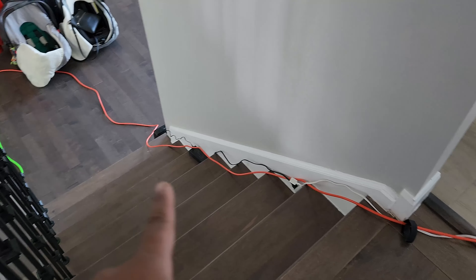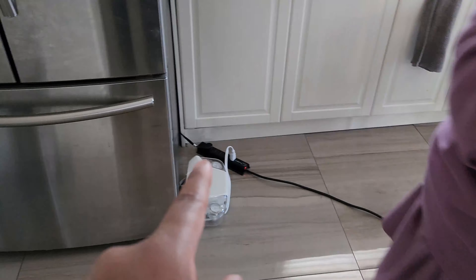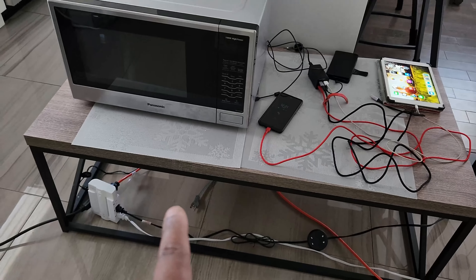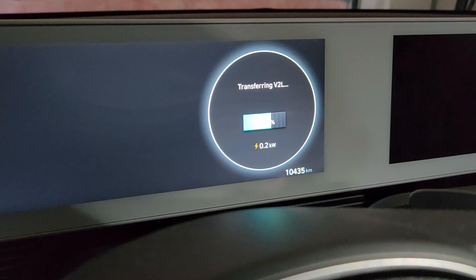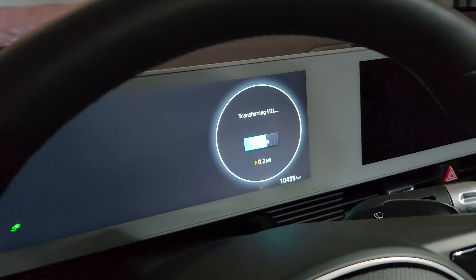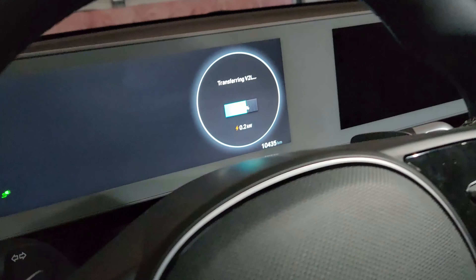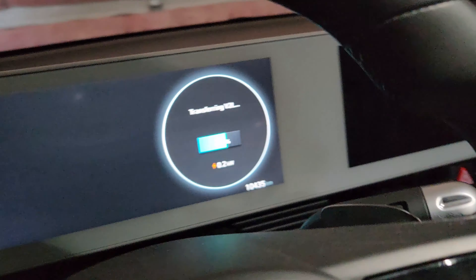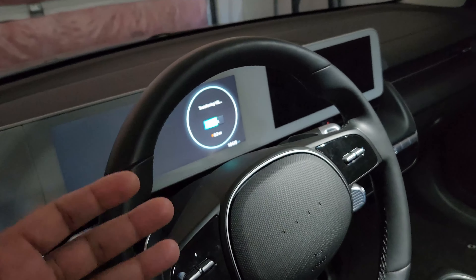The upstairs line powers a fridge, which barely draws a few watts, plus a microwave and some charging stations. The microwave uses roughly 1500 watts, so whenever we use it we adjust what else is plugged in. To check your power consumption, just open the car door — on the dash you can see how much V2L power you're transferring. In my case it's showing 0.2 kilowatts right now; it can peak at 1.9, but you want to stay at or under 1.8 kilowatts maximum.